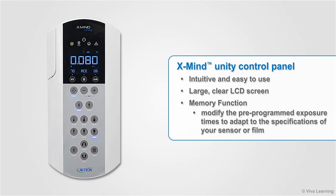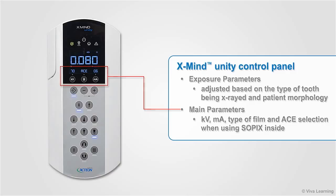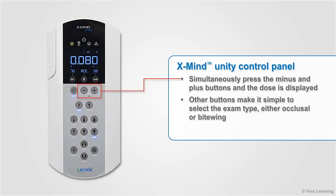The control panel of the XMIND Unity is intuitive and easy to use, with a large clear LCD screen that enables your team members to see the main parameters even when standing at a distance. The memory function lets you modify the preprogrammed exposure times to adapt to the specifications of your sensor or film. Exposure parameters are each adjusted based on the type of tooth being X-rayed and patient morphology. The main parameters — kilovolts, milliamps, type of film, and ACE selection when using Sopix inside — are all displayed. Simultaneously pressing the minus and plus buttons displays the dose as well. Other buttons make it simple to select the exam type, either occlusal or bitewing.